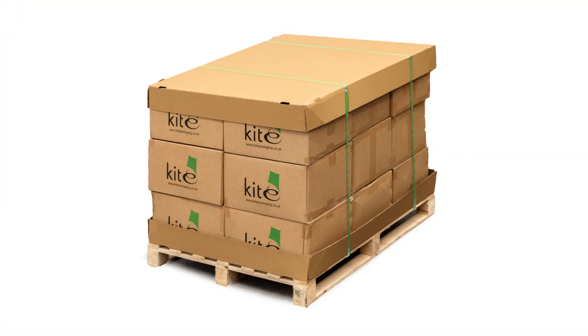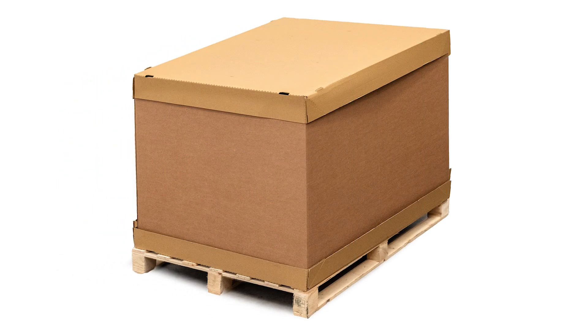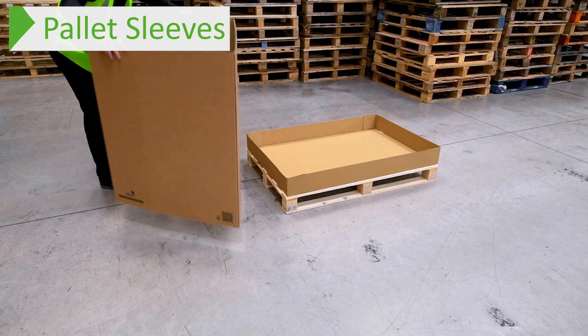Then strap the whole thing together. This will improve stabilisation while also reducing the need for pallet wrap and even acts as a dust cover for the top of your goods. If you're looking for a bit more protection, we have two different sleeves that go together with these pallet trays to create a full pallet box.